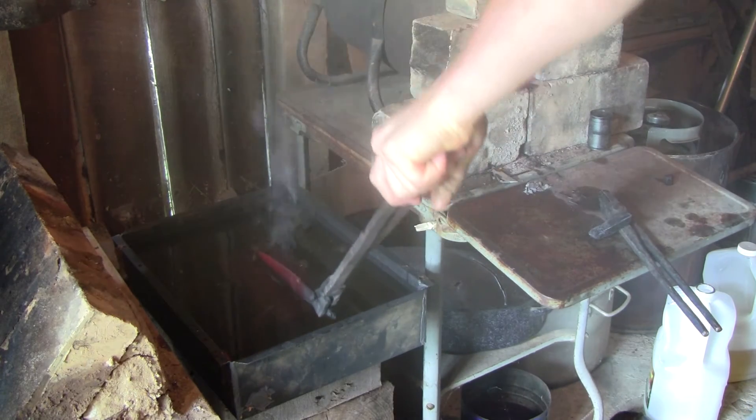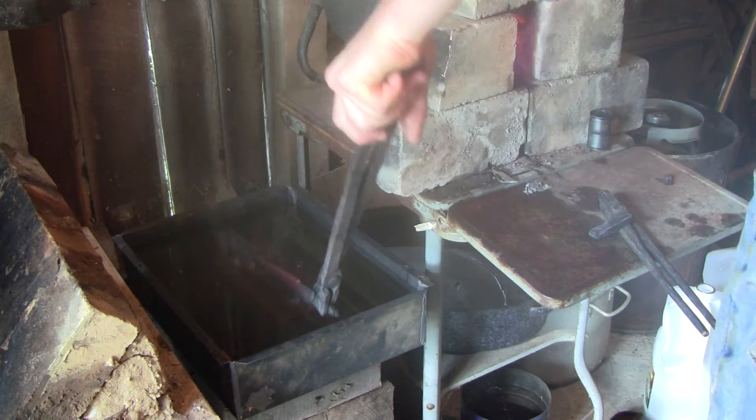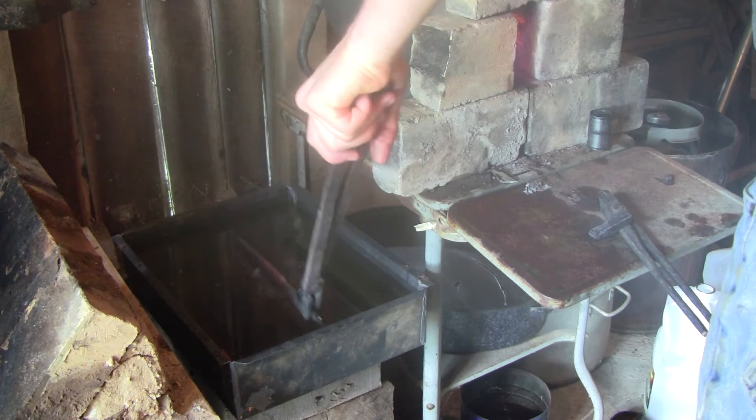This makes a much stronger blade, one that's less likely to break during use. In the oil, I have a block which I rock the edge back and forth on to make sure that I get an even quench depth.